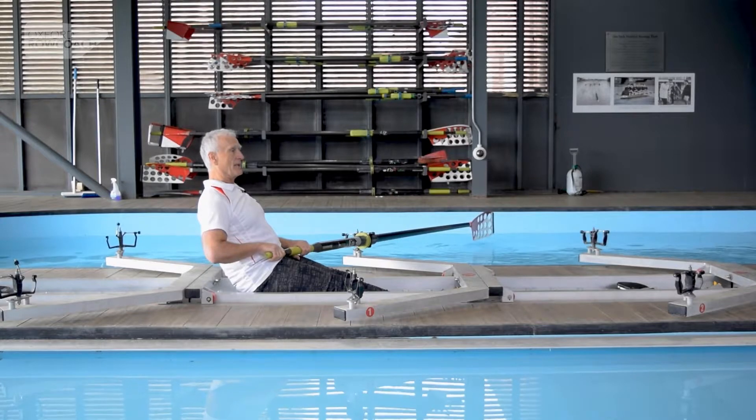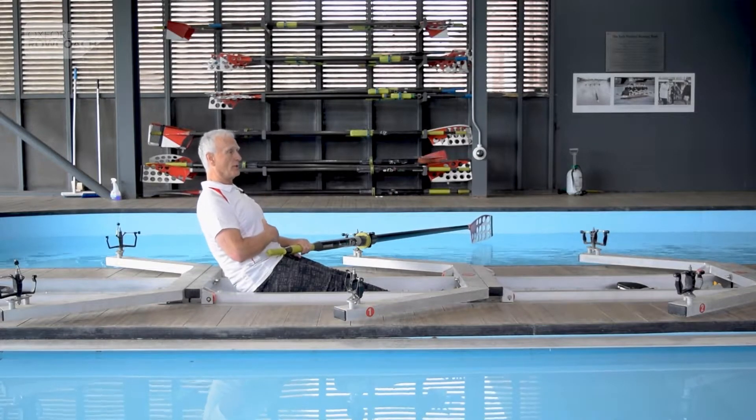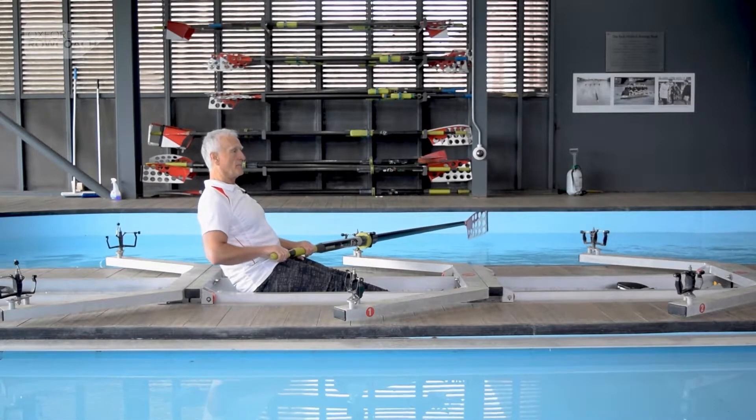So we're going to be like this. Now we keep our heads still — we're just holding ourselves at that angle — while the arms go straight.